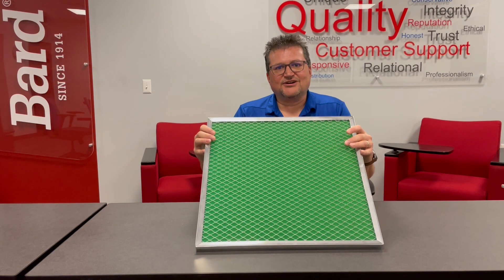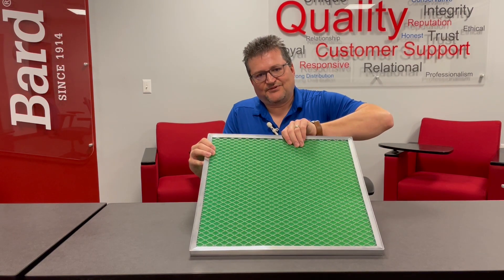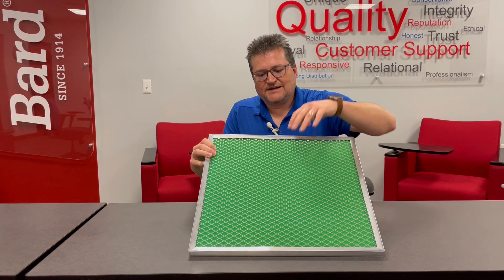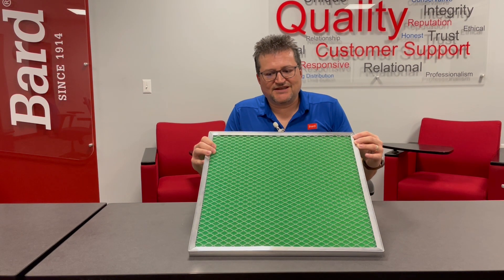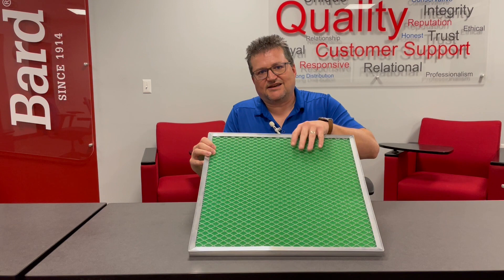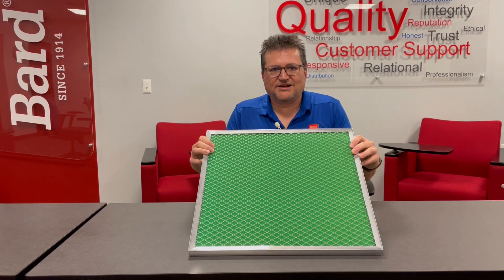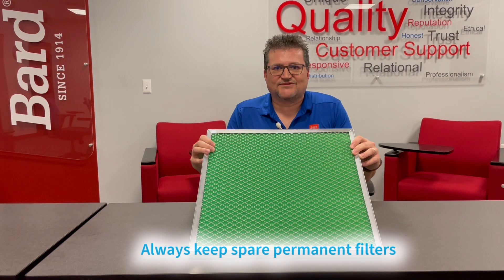This is what we call a one-inch permanent filter. It has aluminum mesh to hold the media in place, usually with a washable foam media inside, and either an aluminum or plastic frame depending on the model. These are typically used in applications where maintenance teams can wash the media and keep it clean on a routine basis. When using a permanent media filter, it's best to have multiple filters on hand so you can replace them as you clean the others.